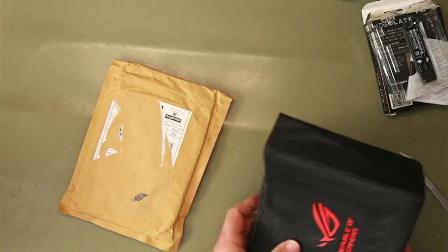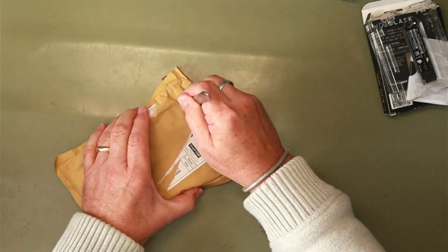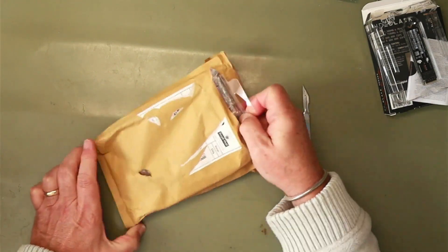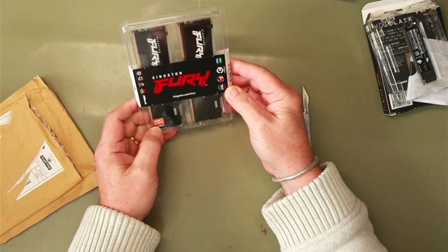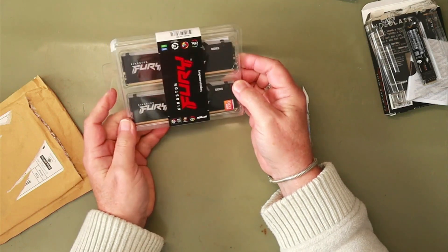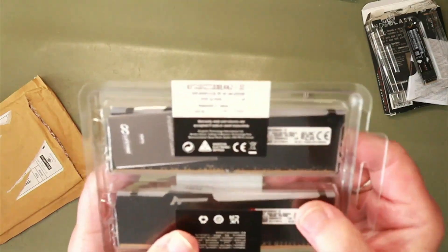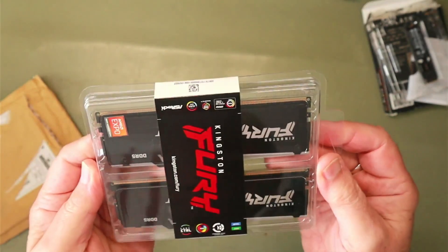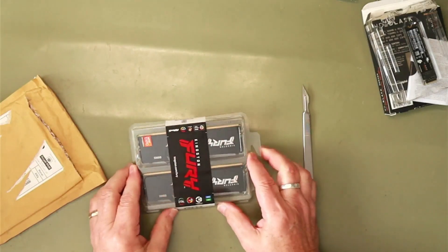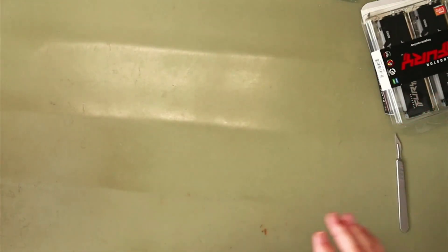Next, another parcel from Amazon — Kingston Fury DDR5 RAM. Does it say the capacity? 32 gigs, 2 times 16 gigabytes, so twice the memory the current machine has got. Same amount of hard disk space, twice the memory, and twice or more of the power supply.